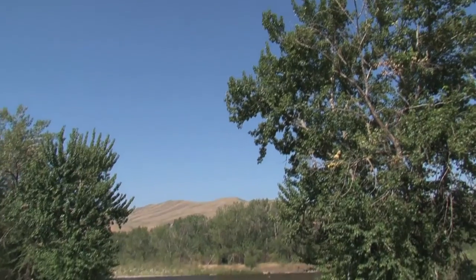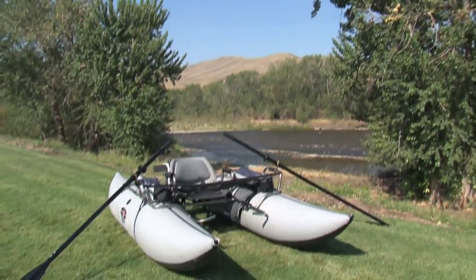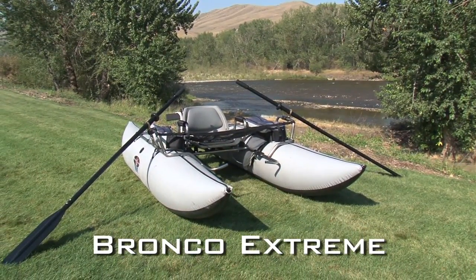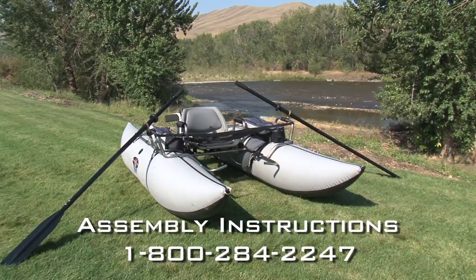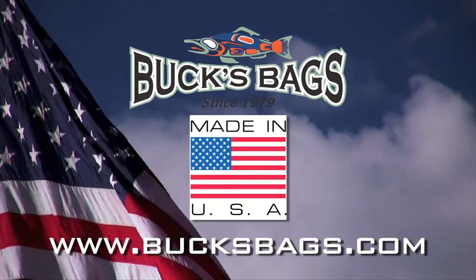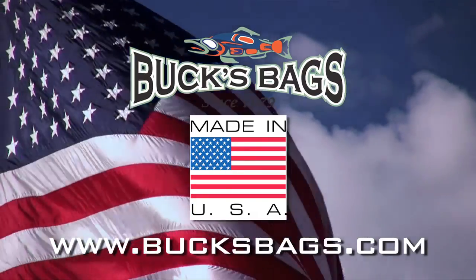Congratulations, you are now ready to hit the water in your new Bronco Xtreme. For more assembly questions, please give us a call at 1-800-284-2247. And remember, Buck's products are proudly made in the USA.